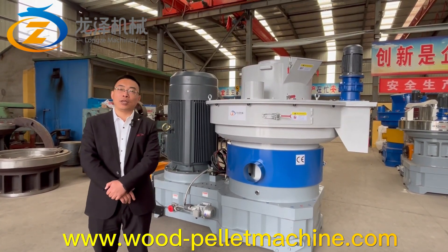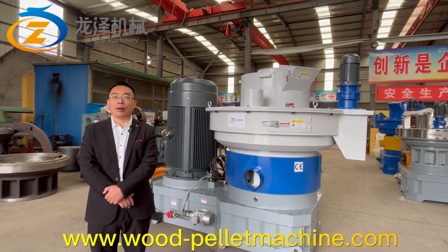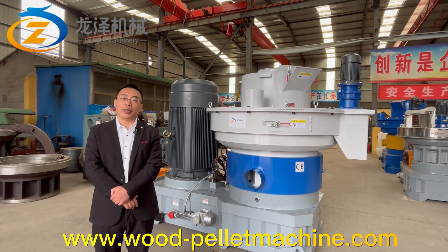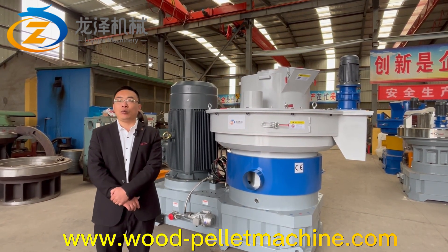Hello everyone and welcome to Lunza Machinery. Today I'm going to introduce to you our biggest wood pallet machine, the 250kW electric motor XGG850 wood pallet machine.